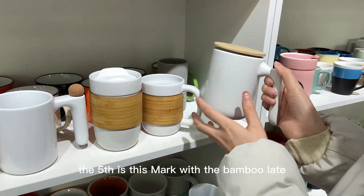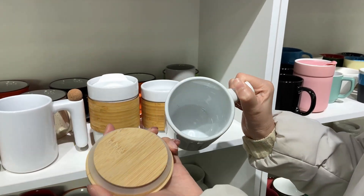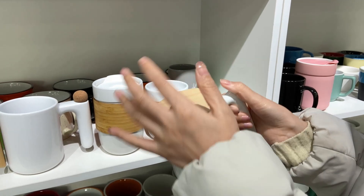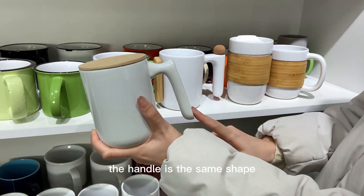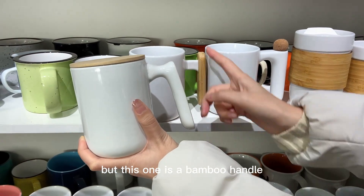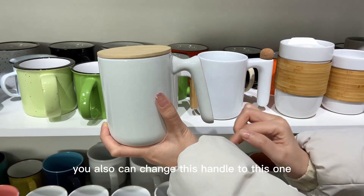The fifth is this mug with a bamboo lid. For these two mugs, the handle is the same shape, but this one has a bamboo handle. You can also change this handle to the other one.